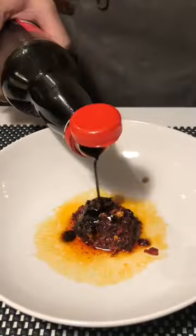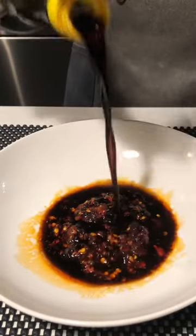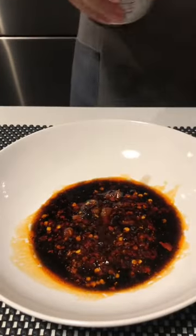To season: chili flake, black vinegar, soy sauce, fish sauce, a little bit of sesame oil, and roasted sesame seeds for texture.